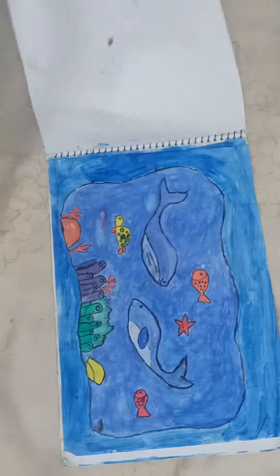Hi guys, welcome back to my channel. I am going to make a purple heart. I have a sketchbook, so I took 2 pages.